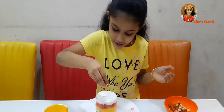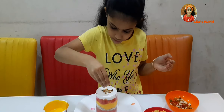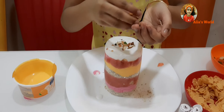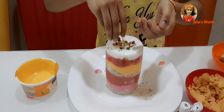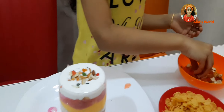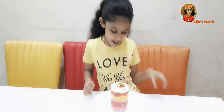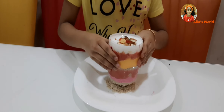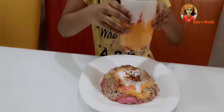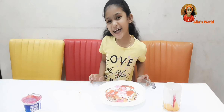Now we can add nuts. So now I'm going to put it up. Wow, now I'm going to touch it.